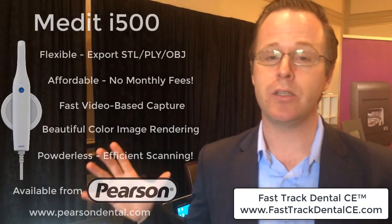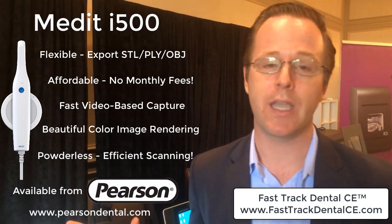This is Dr. Shearer here. I'm at the Pearson presale here in Los Angeles, Southern California. And I've got to tell you, I am blown away because I first got my hands on this new Medit i500 scanner.